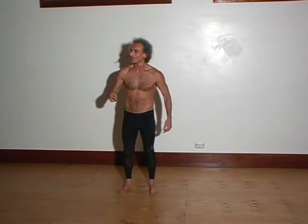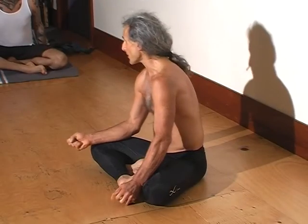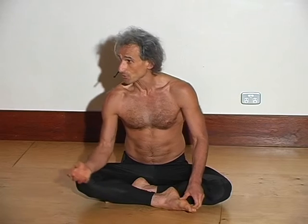Up dog, down dog. I often finish my practice with a twisting action, so I'd like to finish you off the same way that I would do a class in the style that I teach.